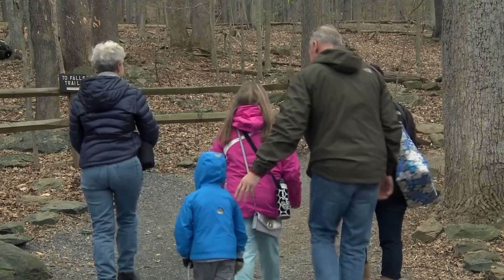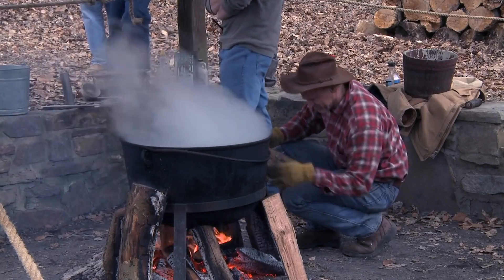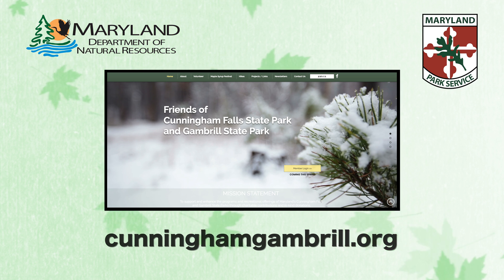Thanks again for joining us. If you love maple syrup as much as we do, make a plan to attend our annual maple syrup festival, where you can find tons of information, active demonstrations, and a whole lot more. Call the park office or go to cunninghamgambrill.org for details and dates.